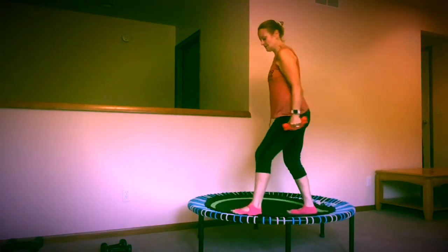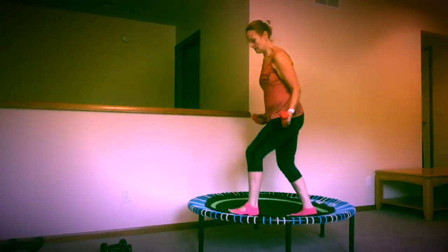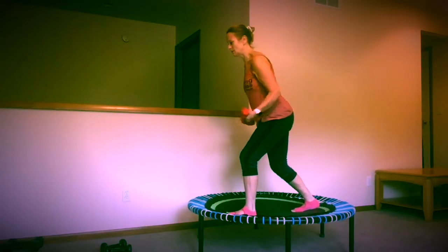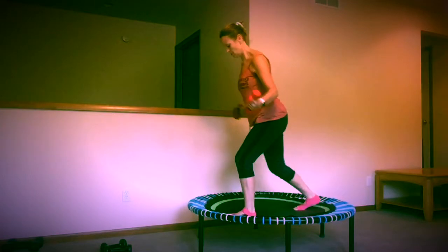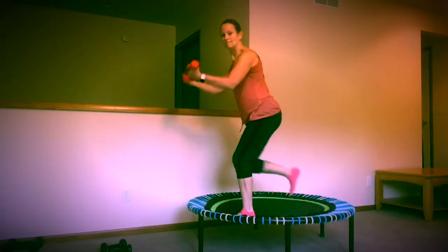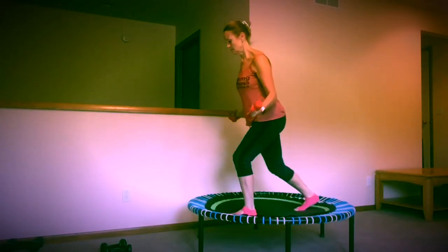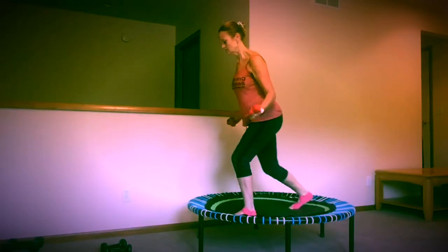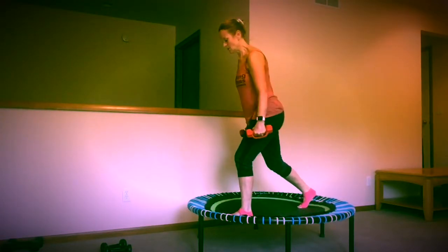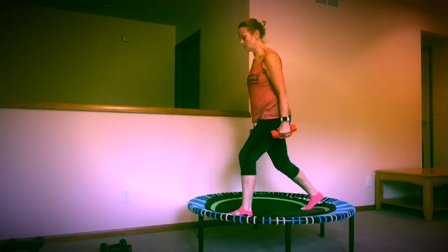We've done this move. We're going to do a little bit different. Coming forward and around as the right foot is forward. I'm going to come down here and bring my arms around. Thumbs up. Lost my balance. Now we're going to do a little tiny lunge here. And as I lunge, I'm going to come down with my arms up.